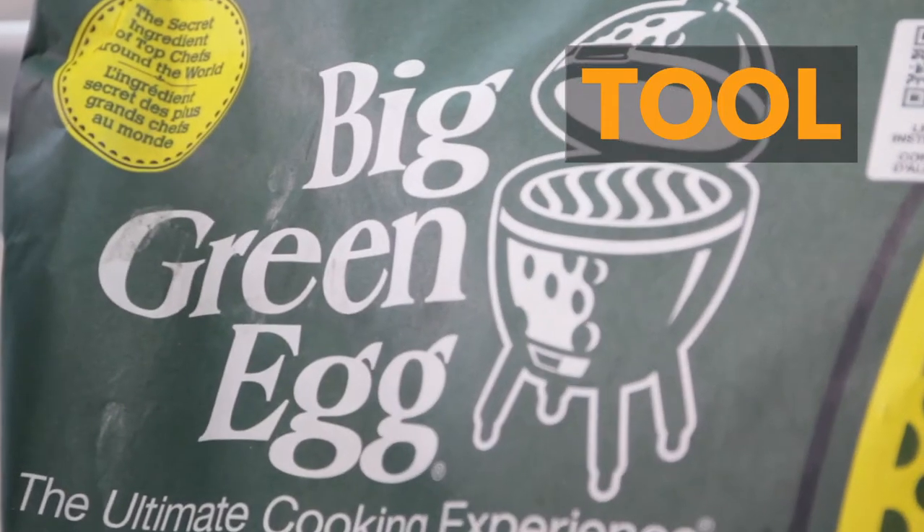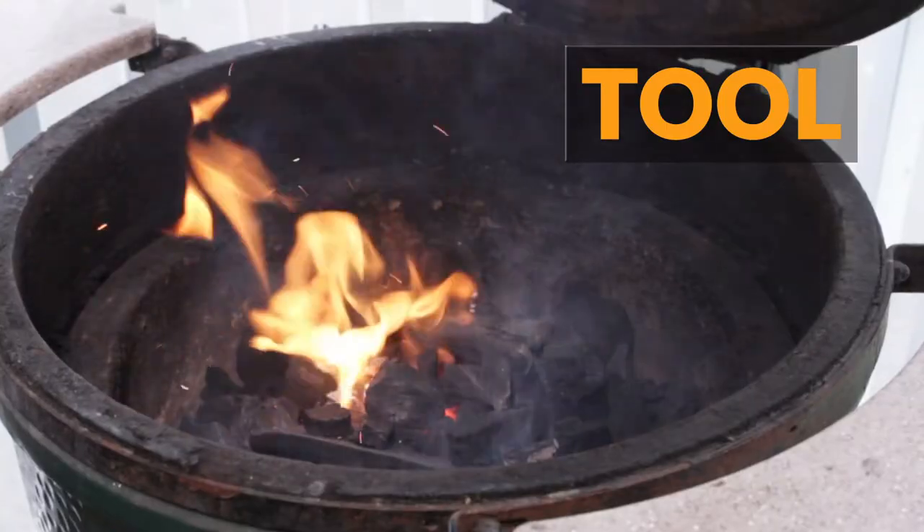The tool we're using today is good quality charcoal. The best charcoal is going to deliver aroma and flavor and it'll last a lot longer than the bargain brand.